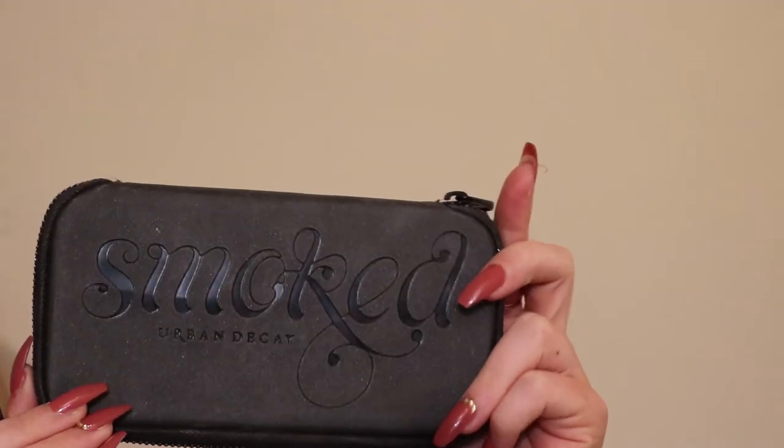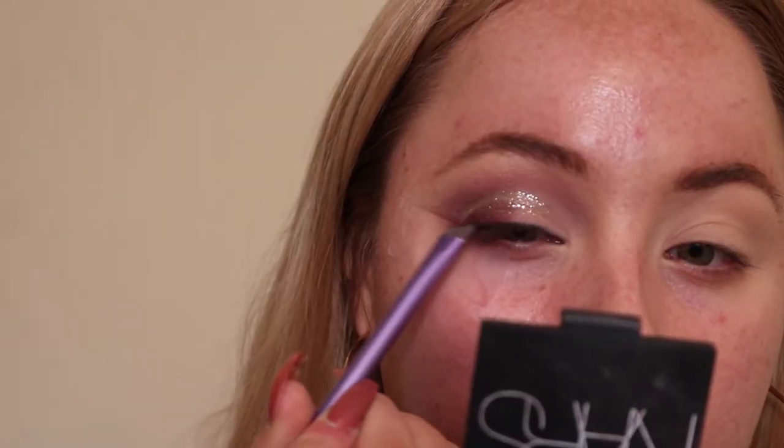I totally lied — I'm not just using the Anastasia Modern Renaissance palette because it doesn't have a black in it. I'm going to use the Urban Decay Smoked palette. Taking the black shade from that palette, I'm lining my eyes really close to the lash line and then pulling it out just slightly at the end to create a small wing.